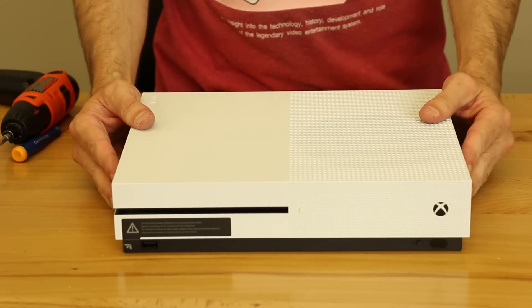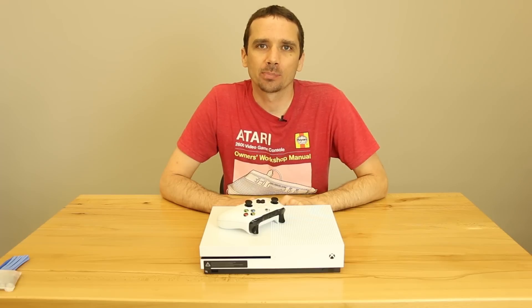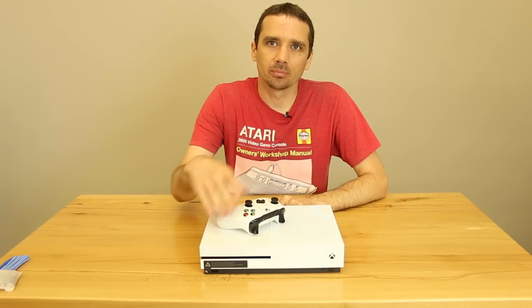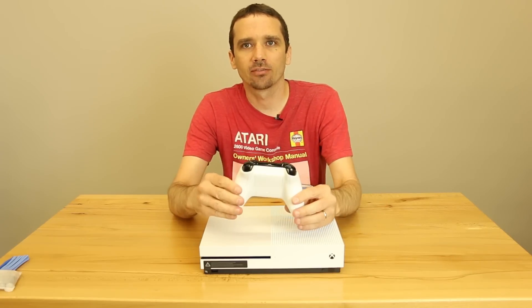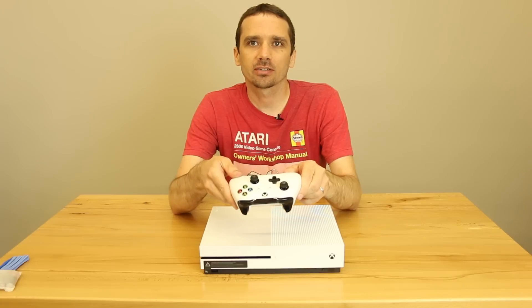And there we have it — the Xbox One S is back together. Thanks so much for watching our Xbox One S thermal paste replacement guide. And keep watching our channel — the next one we're going to do is going to be taking apart the Xbox One S controller. We're going to have a disassembly guide for this. So keep an eye on our channel and we should be uploading that soon. Thanks a lot for subscribing and watching, and we'll see you next time.